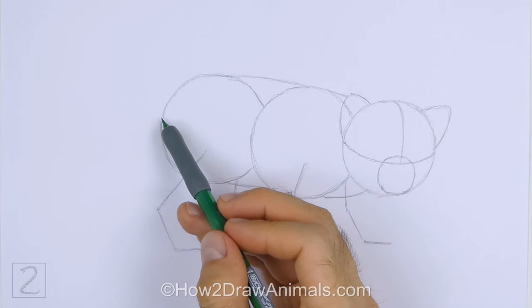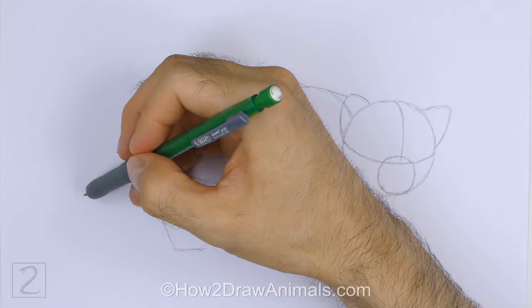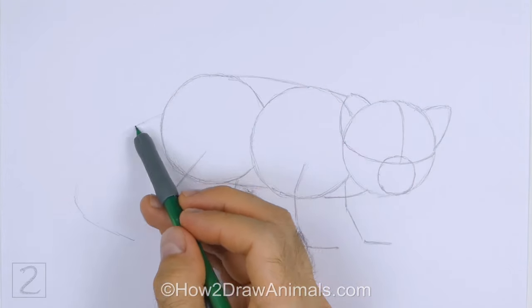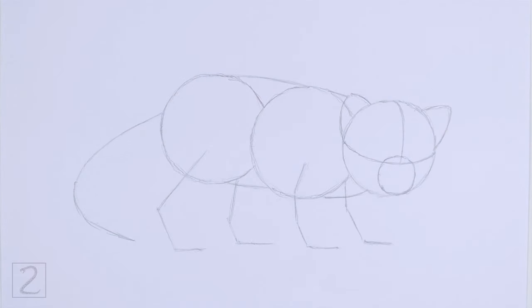Connect the head to the body using shorter lines to create the guide for the neck. The bottom line should be longer than the top. On the left side of the body, draw a long curved line as a guide for the tail. Curve the bottom of the line to the right. And that's it for the guide lines — now let's start on the final drawing.